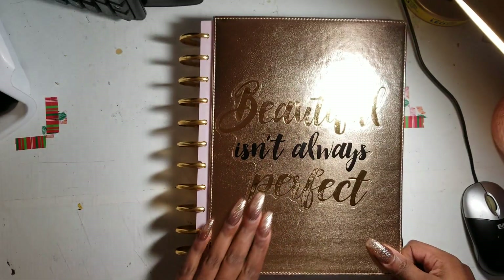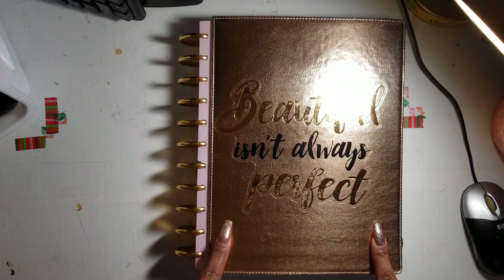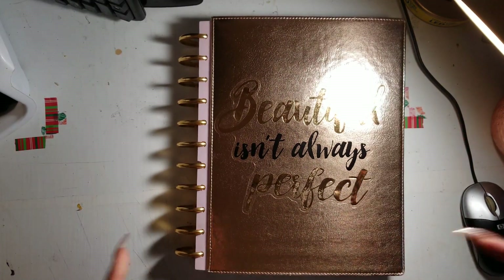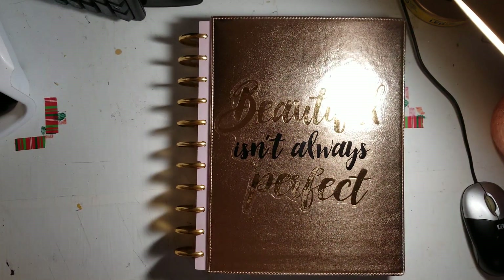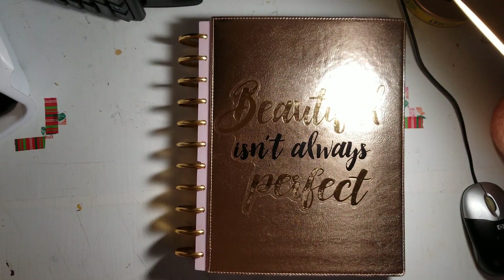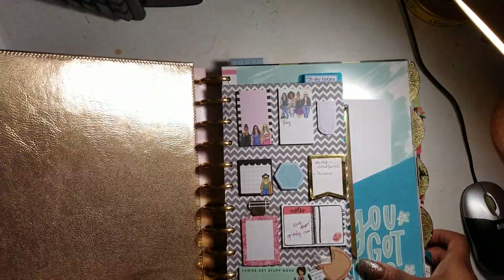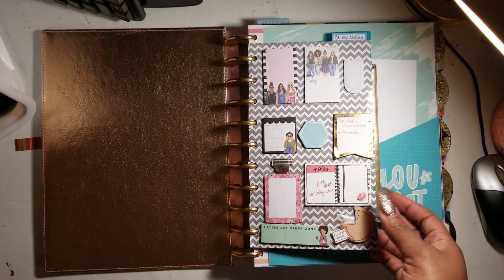Let's go ahead and open it up. The only thing that might change aesthetically is the cover — the rose gold. I like it, but I really want the navy blue one. I just haven't gotten around to ordering it. Anyway, this quilt is beautiful. I got it because it was on a clearance sticker at Joanne's Fabrics. Let's open it up.